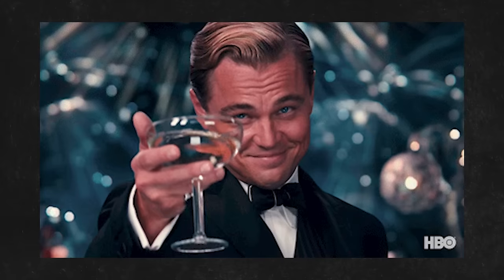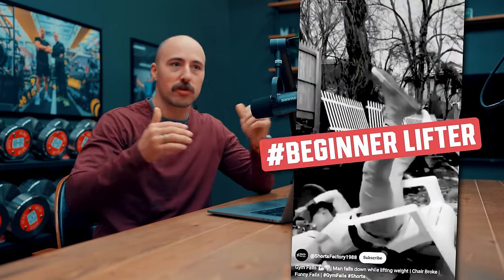Hey guys, it's Coop from Garage Gym Reviews. Many people at the beginning of the year decide they want to start a home gym. There are many of you that are beginners in the home gym realm — you may not be beginner lifters, but you may be beginners in building a home gym. I want to give you some mistakes that I've seen and learned after having a home gym over a decade and helping millions of people literally build theirs.